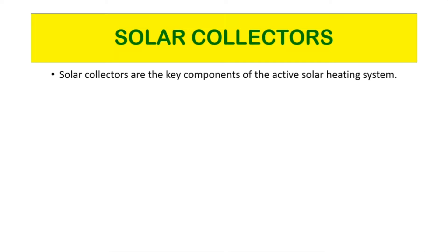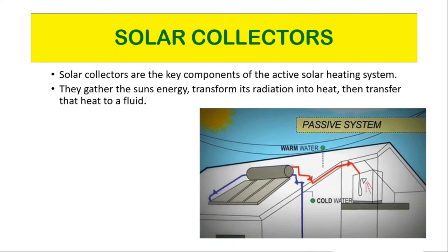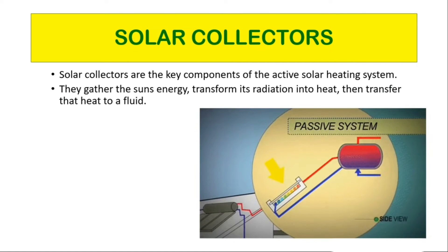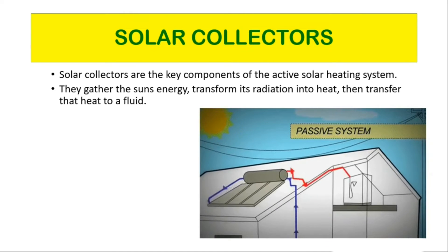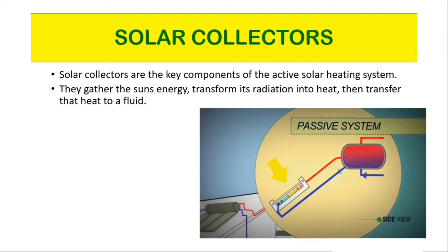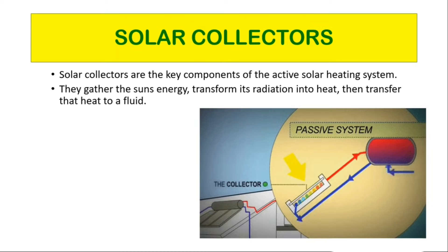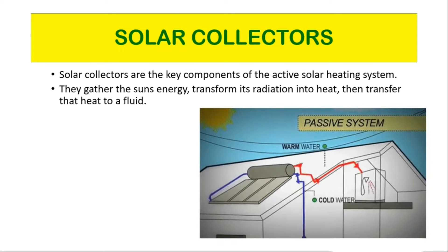Solar collectors are the key components of an active solar heating system. They gather the sun's energy, transform its radiation into heat, then transfer that heat to a fluid. A solar collector is a device that uses the energy from the sun to heat up water for use in the home. The heated water then runs from the collector to your hot water cylinder. This way, a solar water heating system can provide your home with preheated water.